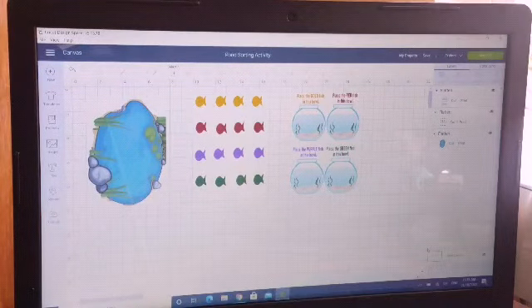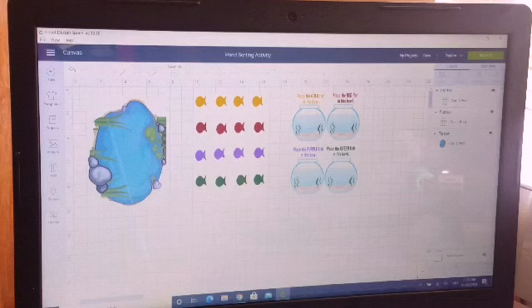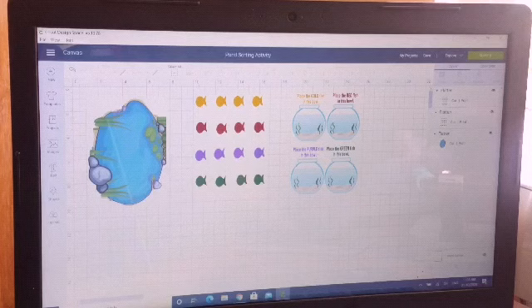Hi guys, welcome back to my channel. This is Ruan, and I have a fun activity for you guys to try out with your kids. I have designed this template within Cricut Design Space, and it is a sorting activity using the concept of colored fish in a pond. We'll be removing those colored fish and placing them into fish bowls, and those fish bowls will have their colors.